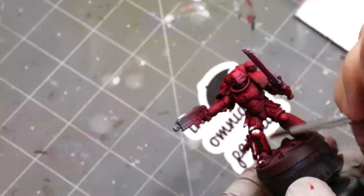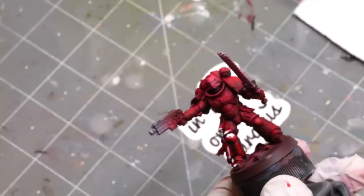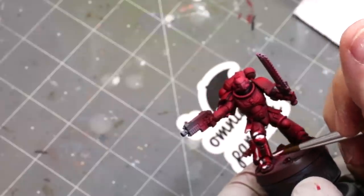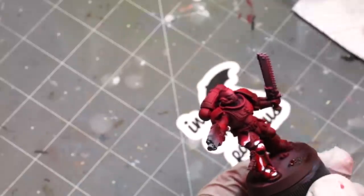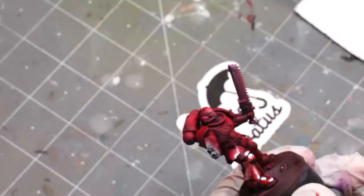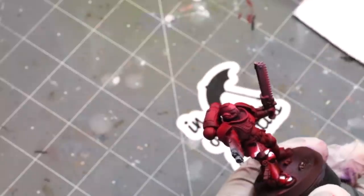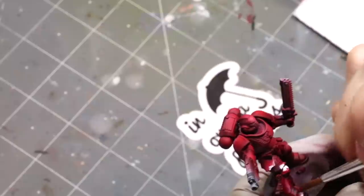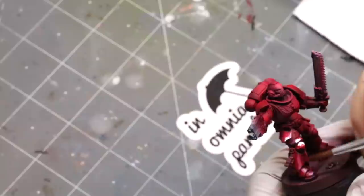The advantage of working with oils is that you've got this super long working time. I'm using a big brush — this is like a size three, a cheap synthetic brush — and I'm just getting everything where I want it. Once I feel like I've got the right color set up, I move to a similar brush but dry. This does not have any white spirits in it, nothing in it. And now I'm going to start bringing all those colors together.